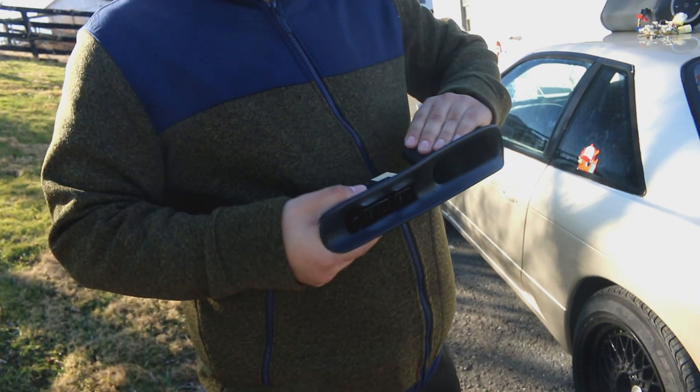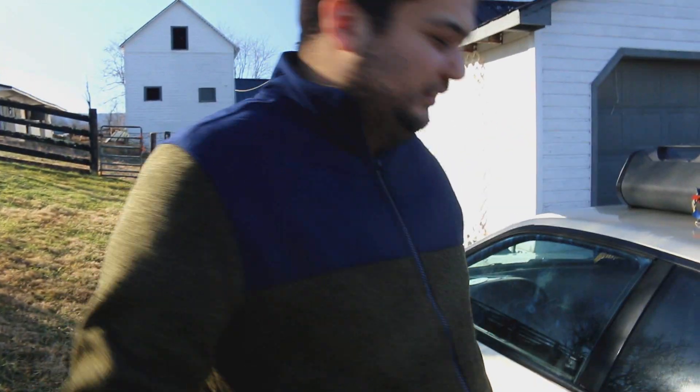And now we are one. And now it works. Now we can actually put it in the car and button the interior. One God, one faith, one baptism. One switch.